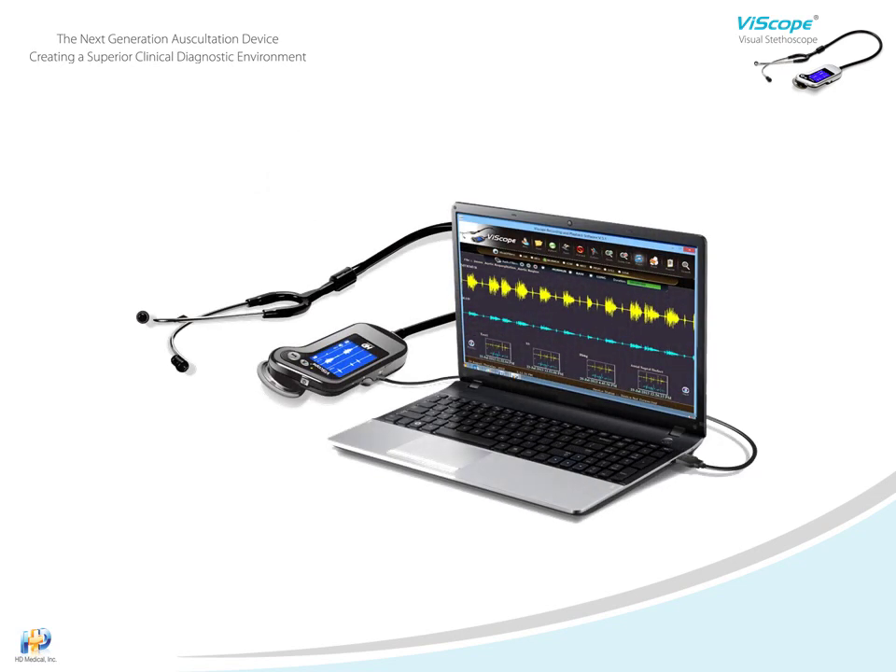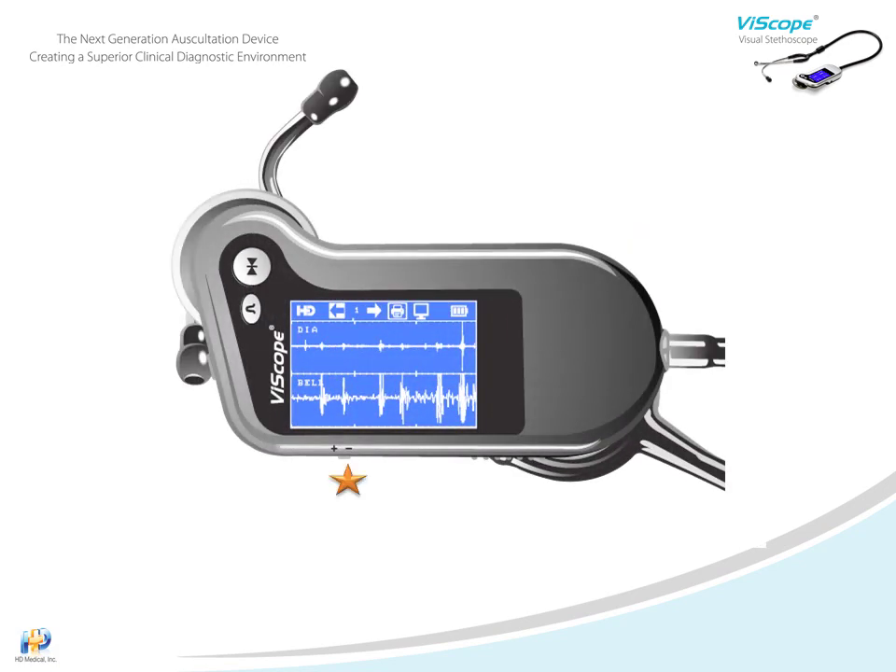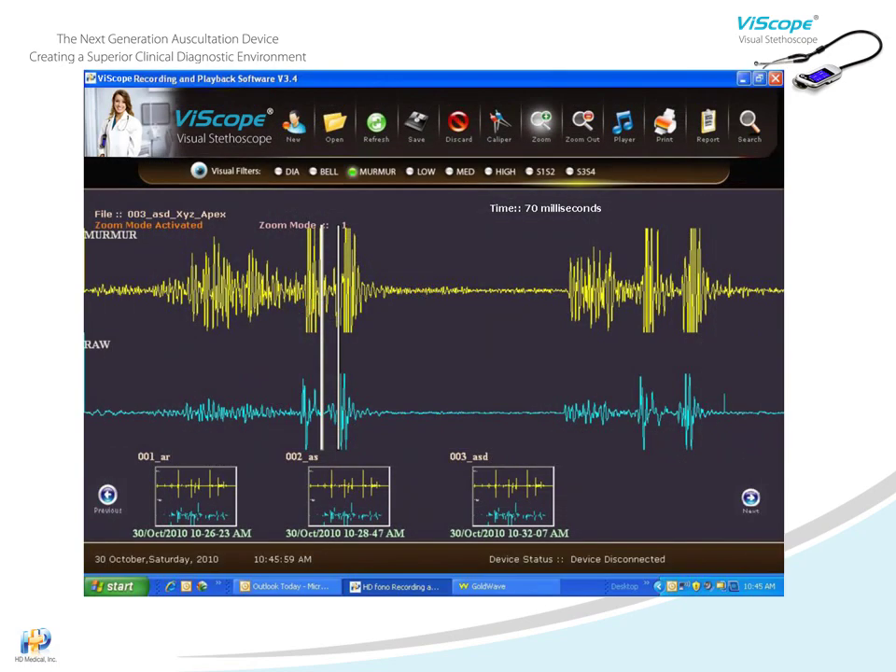To save the acquired data for patient records or further studies, we will need to transfer it to a computer. Continuing to use the three-way key, scroll to the transfer icon and press the key to transfer the saved heart sound waveforms. After being transferred, they are automatically erased from the Viascope. Beyond patient record retention, there are multiple tools in the Viascope software, including caliper and zoom functions, which we will cover in another educational presentation.